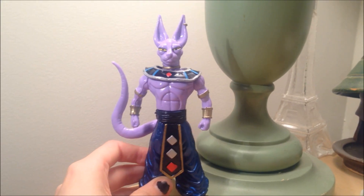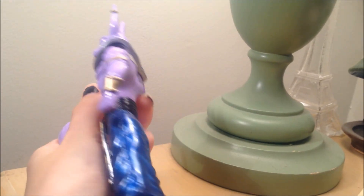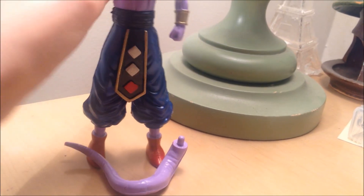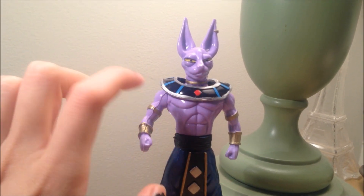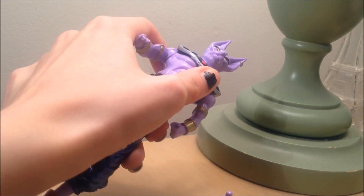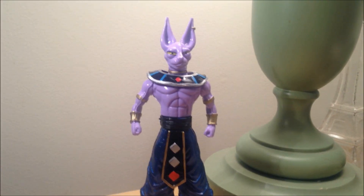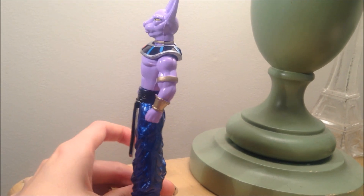He doesn't have much articulation — just like a 360 in the arm. The tail comes off, it does come off actually. He comes in different pieces: the tail, the neck piece, and this piece comes off. He moves a little bit in the waist too. It's a pretty decent figure, I just don't know why they made him so muscular. He should be way skinnier.